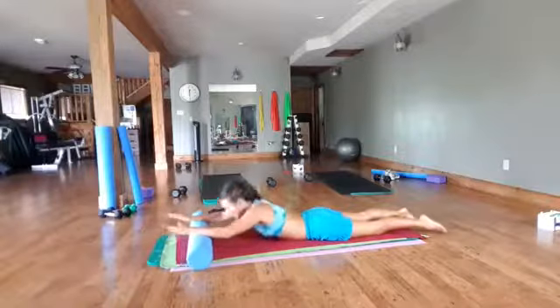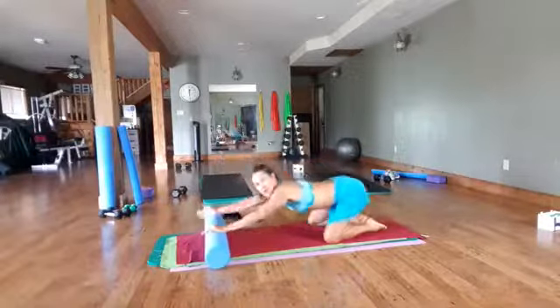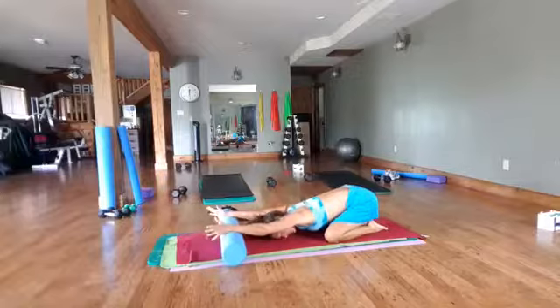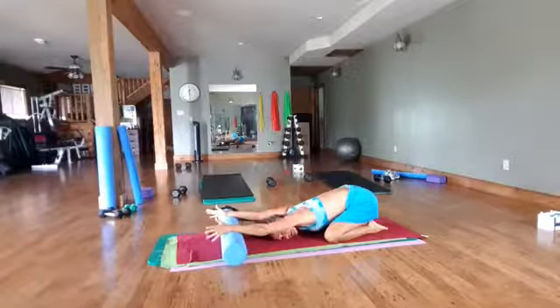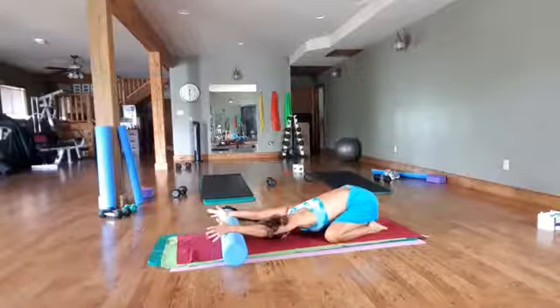Bring yourself up into a child's pose using that roller again. Toes together, knees wide, stretching down and opening up through the chest and the armpits. You can put one temple to the floor and then the other, or just keep your forehead down on the ground.